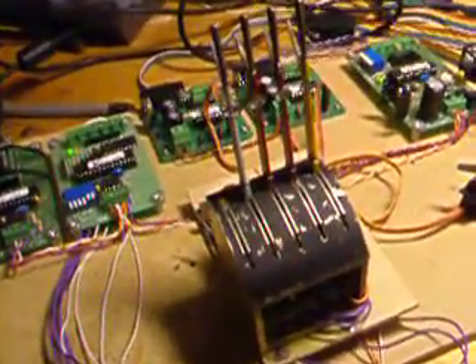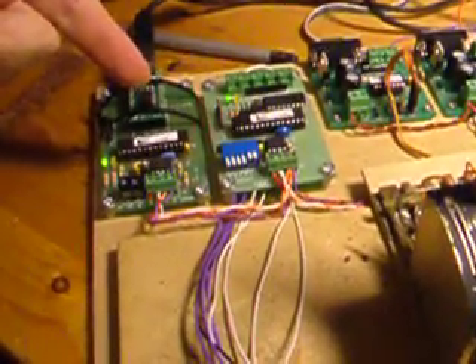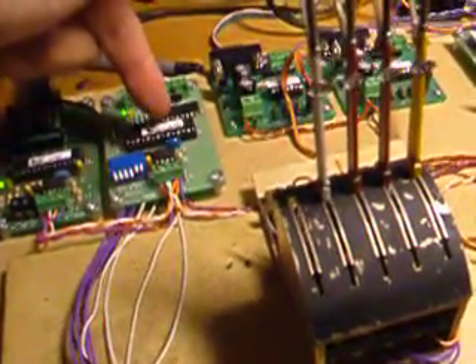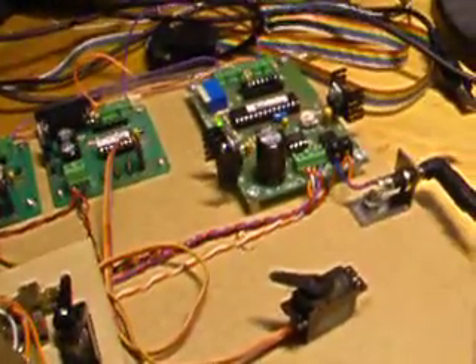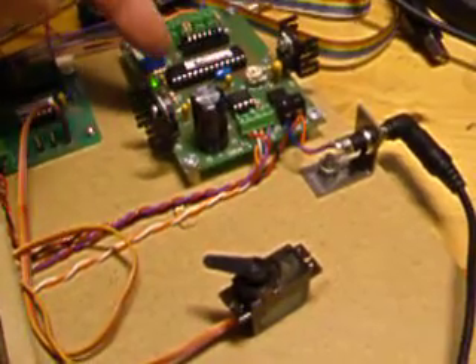This is a CBUS setup which consists of the CAN-USB talking to the computer, a CAN-ACE-8C which is the input module, a pair of Servo-4 controllers which control some servos, and the CAN-AC-8 output module.